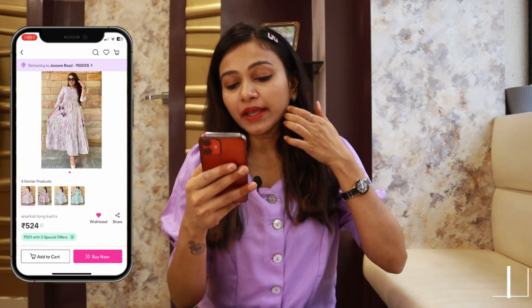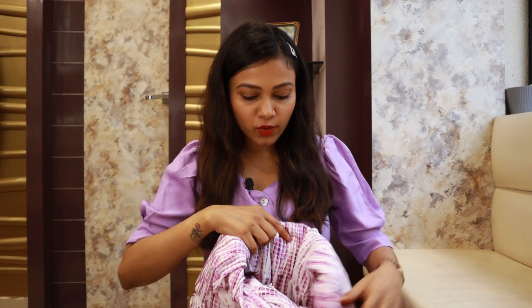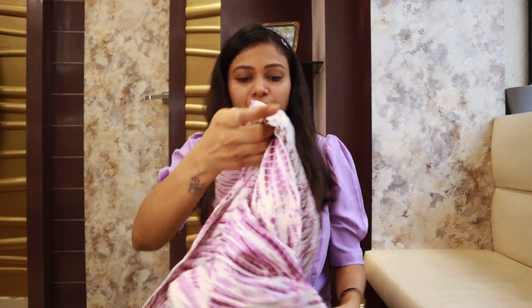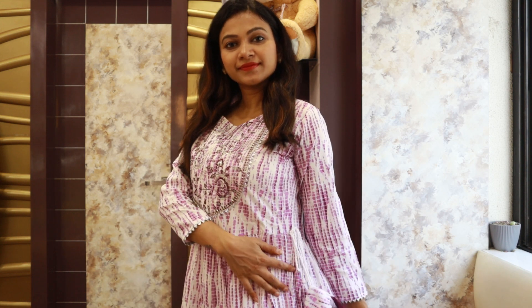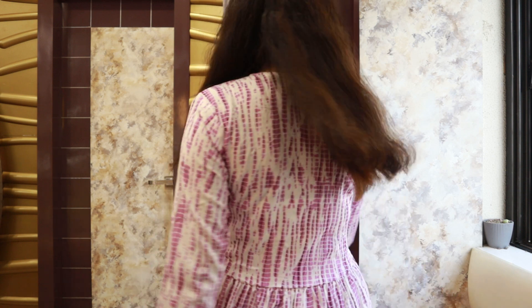Its MRP is 524 rupees and I ordered it in small size which is size 34. The fabric is rayon. Let me show you the shirt — look at the skirt pattern. It has a dyed pattern, a round neck, and a yoke design. There is silver work all over, and three-four slits on the side with tie detailing on the side corners.